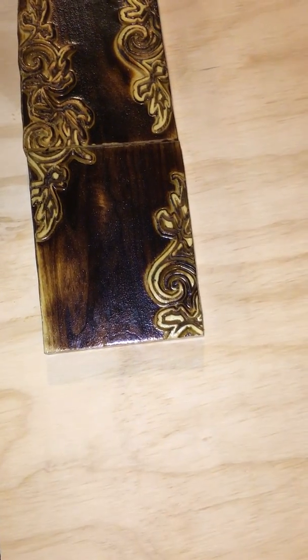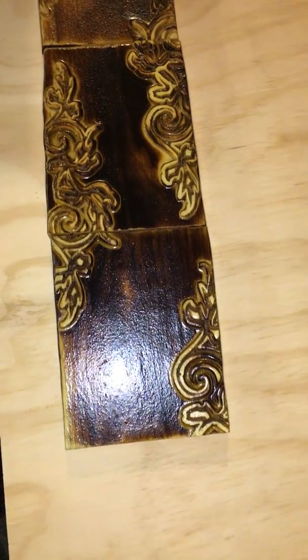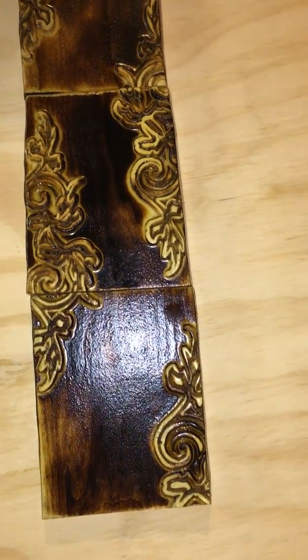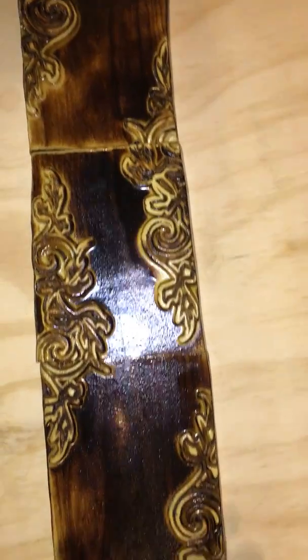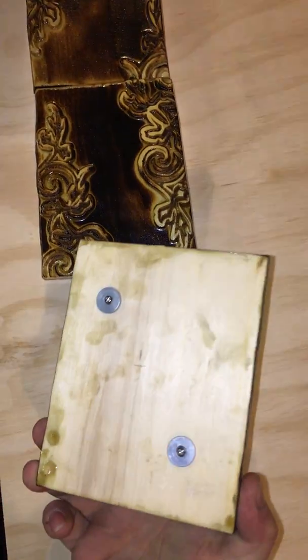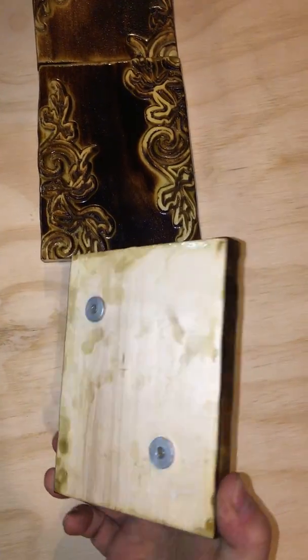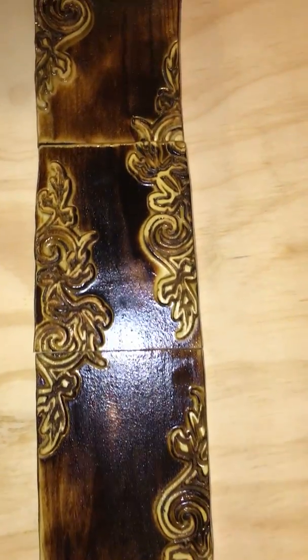Hey everyone, these are the panels that I've been machining with the MPCNC for the last four days. They're actually separated — you can see there's ten of them individual. On the back side there's little metal inserts; they attach to the main carving by magnets, and the magnets are in the main carving.